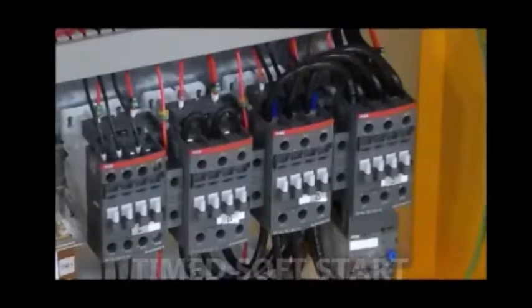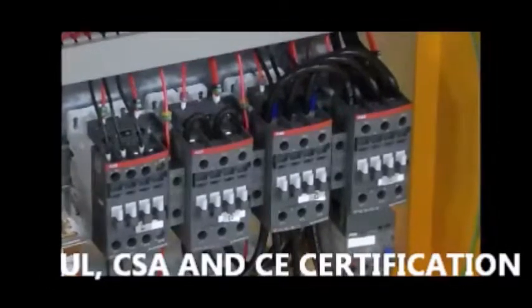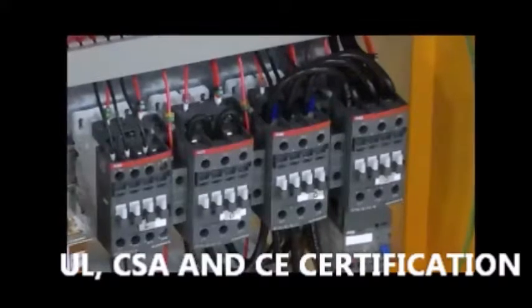Also, the contactors meet UL, CSA, and CE certification requirements.